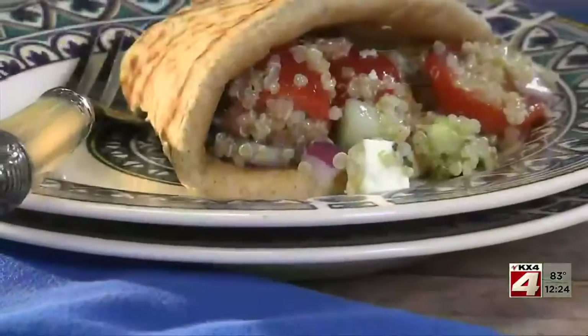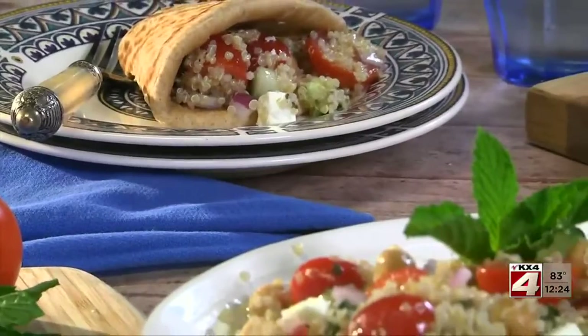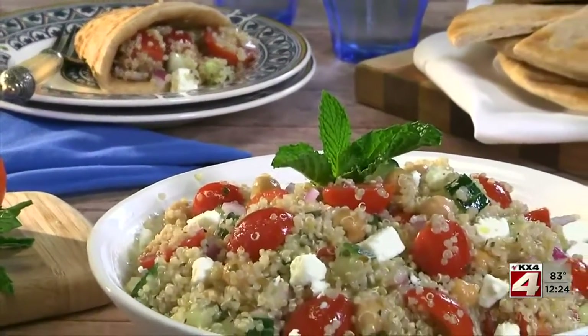After tossing all this together, we finish it off with some crumbled feta. Then we're good to go. You can serve this at room temperature or chilled if you prefer. Either way, this side dish is so fresh tasting and different, everyone will be asking for more.